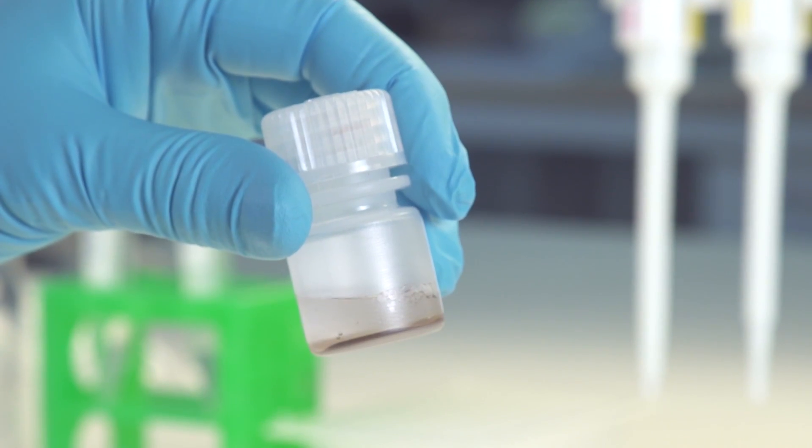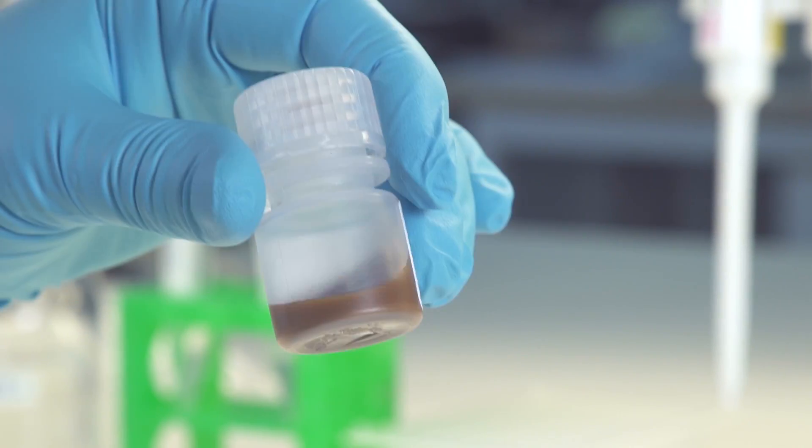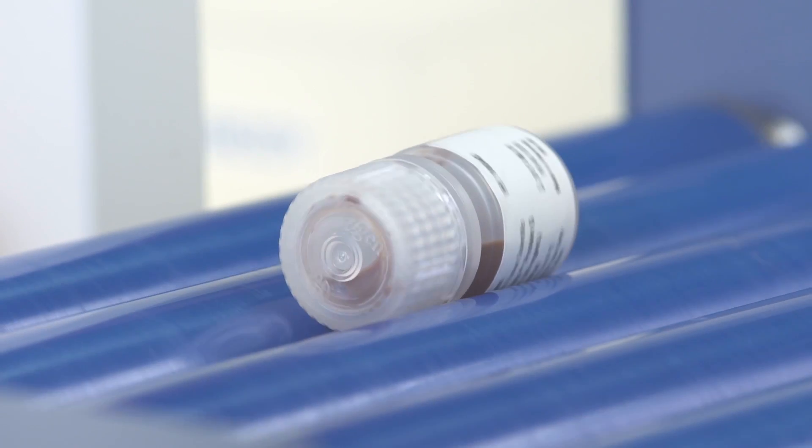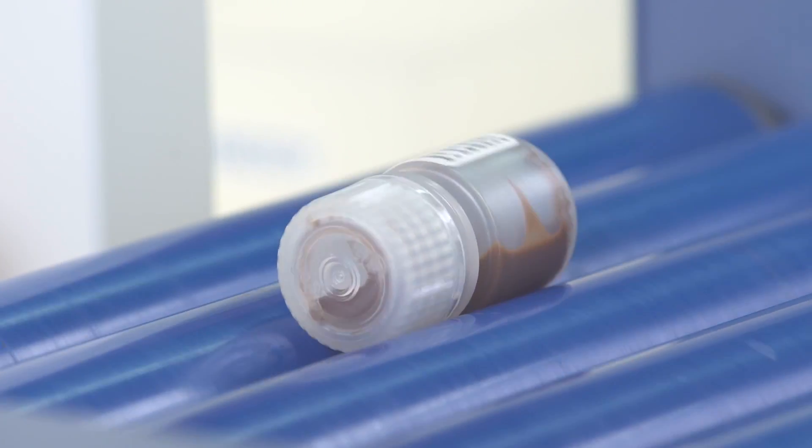DynaBeads are resuspended in the vial to a homogeneous suspension to ensure high reproducibility when performing IP. Proper mixing can be visually inspected, showing an evenly distributed brownish color.